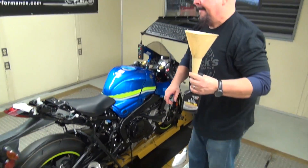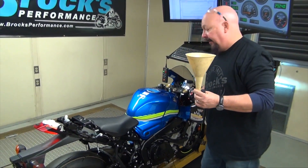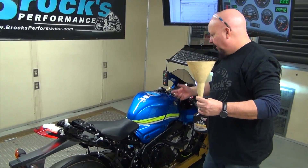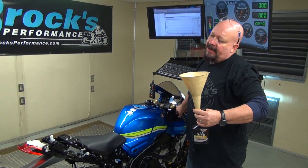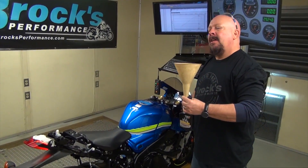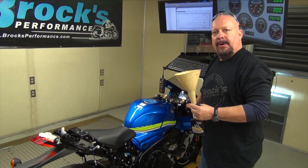Just to show you how crazy we are — we're going to start right now and just let it idle, and then I'm going to go take it for a ride. Typically it takes about 10 miles before you'll see any kind of horsepower difference. So we'll ride it for a while and then make some runs and see what we get.